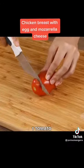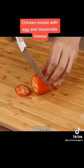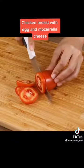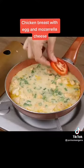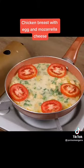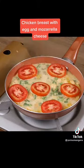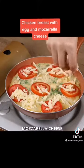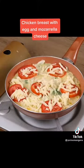Slice one tomato, then put the slices on top. Add grated mozzarella cheese as well. Cover the pan with the lid and leave it to cook on minimum heat for 15 minutes.